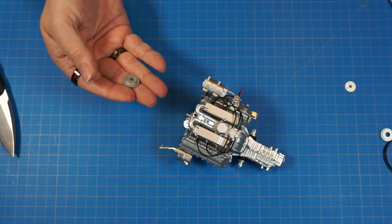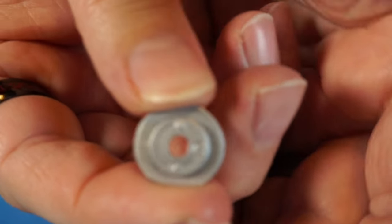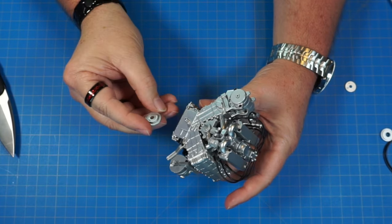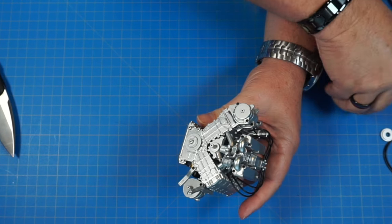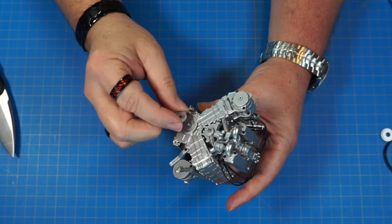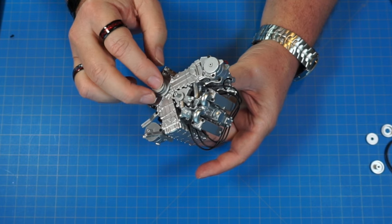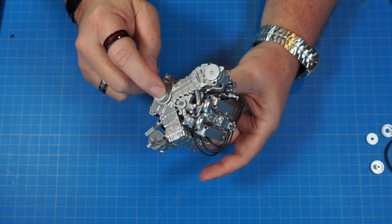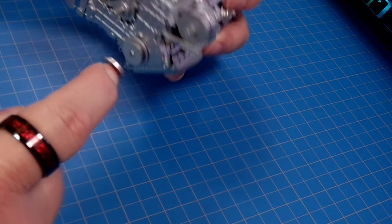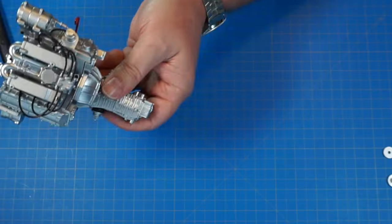Starting with 24c — you can identify it by the letter 'C' marked right on it. It goes on the lower part of the motor, sliding right over that pin. Then 24b, also marked, sits on top, and 24a goes right over that. We screw it all in with an AM screw, holding everything in place.